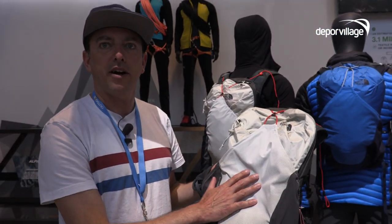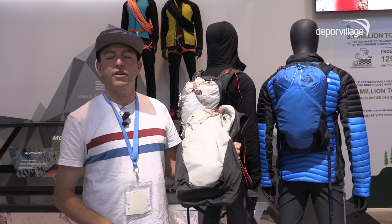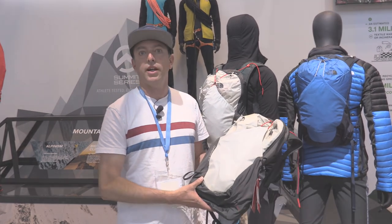This is our new Chimera for Spring 19. The European retail prices of the Chimera series will be 120 euros for the 24 liter and 110 euros for the 18 liter in Spring 19.